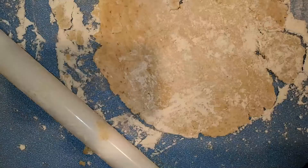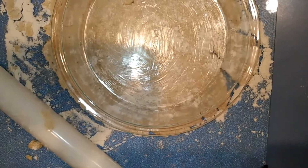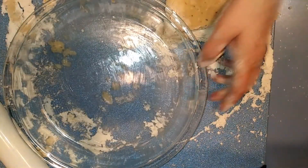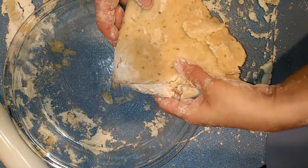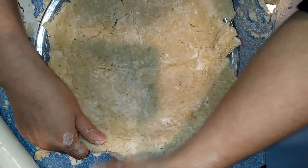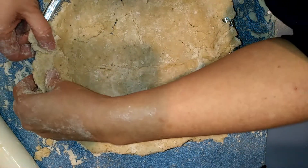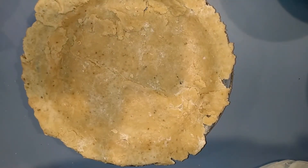I'm using my pie plate, which is greased a little bit with Crisco, to check it's big enough and thin enough. Then I'm going to fold this crust into quarters and place it in the pan and unfold it. Once it's in the pan, I'll take the excess off the edges and use it to fix where the crust wasn't perfectly round — fill in little cracks and holes and press it into place. As ugly as this crust is, it will be delicious.